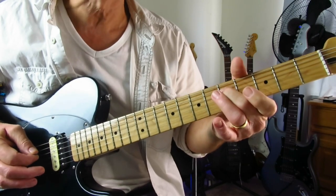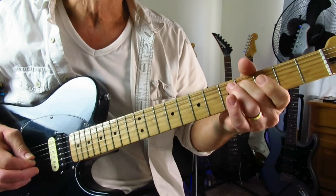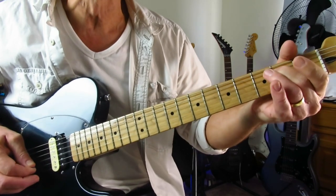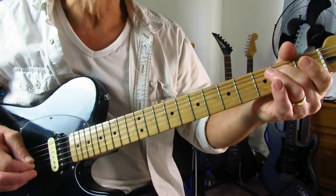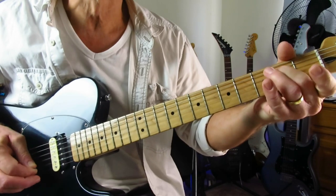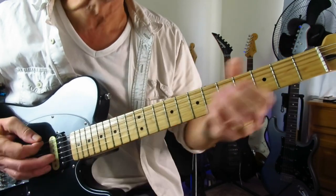And then you're just going to progressively move this down — down to four, and then open G, open B. Move it down to two, open G, open B. And it's down, down, up, down, down, up on those three notes.